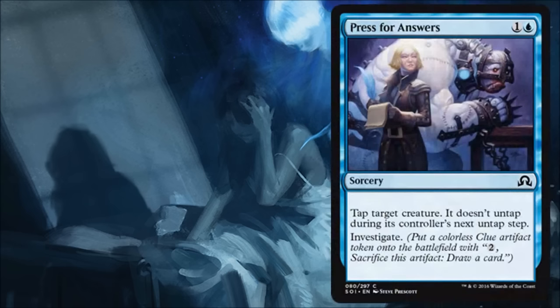Press the Answers is a simple tap-down spell that allows you to investigate. The only slightly sad thing is I feel like this should be an instant — I like these spells better at instant speed. But I am getting to investigate, so I'm okay with it. I don't mind playing one of these in my limited deck.